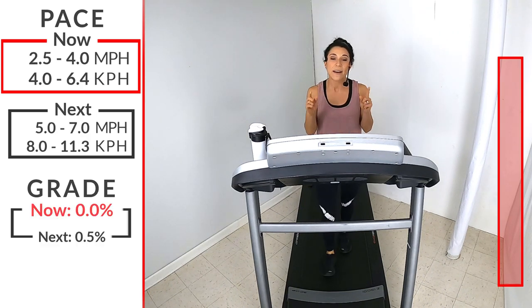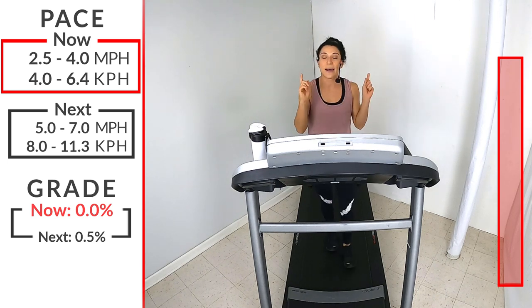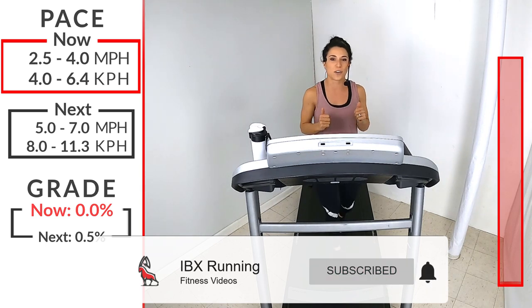For today's workout, we have a beginner 15-minute progressive workout. It's a short workout, it's a quick workout. You can bring this into any part of your day. Get it in, get it done, and you're going to feel good for the rest of your day.